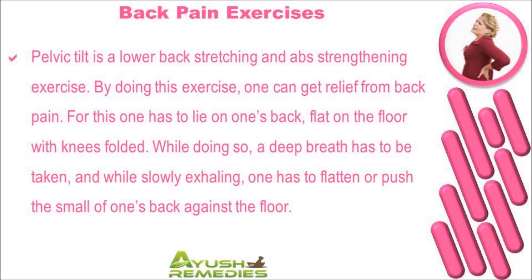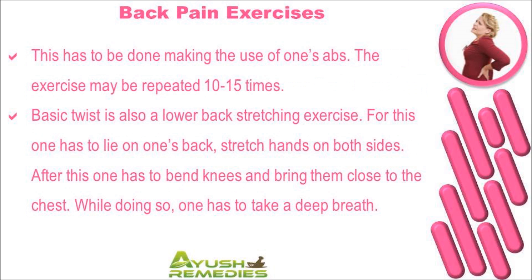Pelvic tilt is a lower back stretching and abs strengthening exercise. By doing this exercise one can get relief from back pain. For this, one has to lie on one's back flat on the floor with knees folded. A deep breath has to be taken, and while slowly exhaling, one has to flatten or push the small of the back against the floor using the abs. The exercise may be repeated 10 to 15 times.